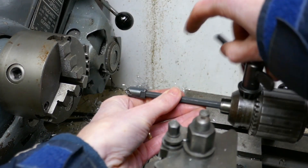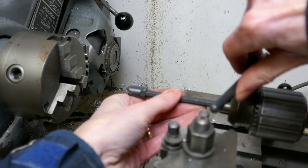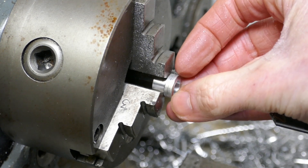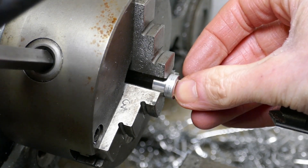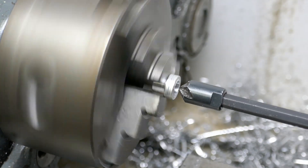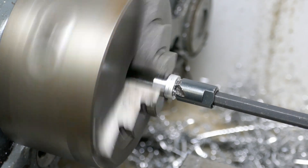This is a chamfering tool from my deburring set. I'm just going to lightly deburr the inside edge and apply a little bit of a chamfer using this tool. I wouldn't normally use this tool in the lathe, but for slow speeds on soft materials like aluminium it would be perfectly alright.